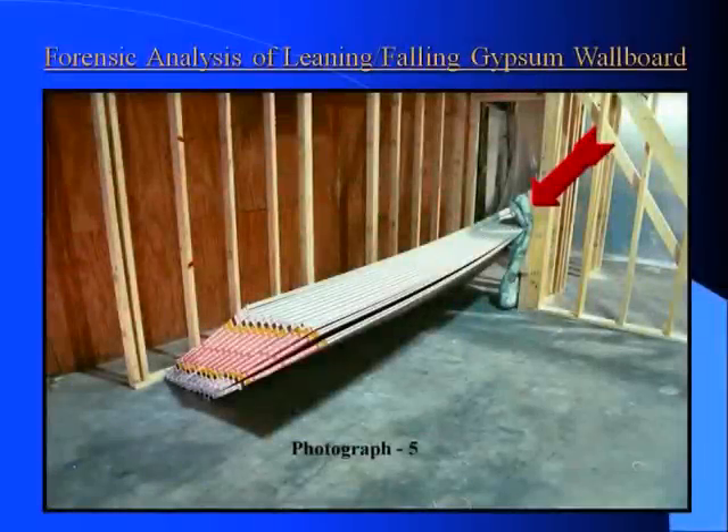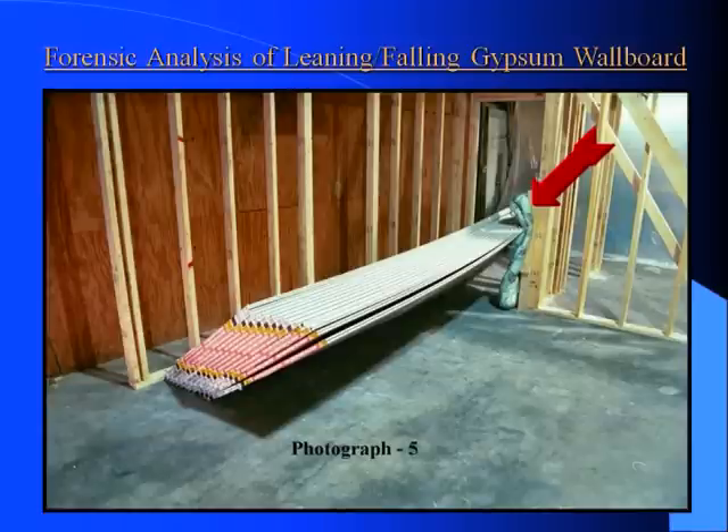Here we have the 26 sheets of 4-foot half-inch gypsum board. The arrow indicates the long cushion where the woman was standing at the time of the incident. This arrow also indicates where there is a calculated load of approximately 1,700 pounds static. When the drywall is falling, the dynamic load at this location could easily exceed 3,000 pounds.